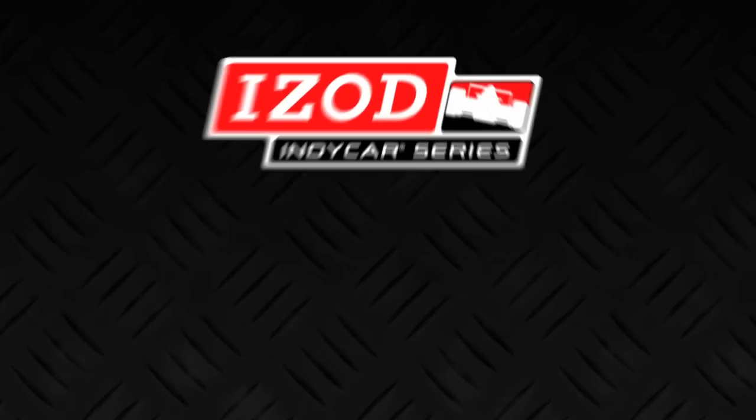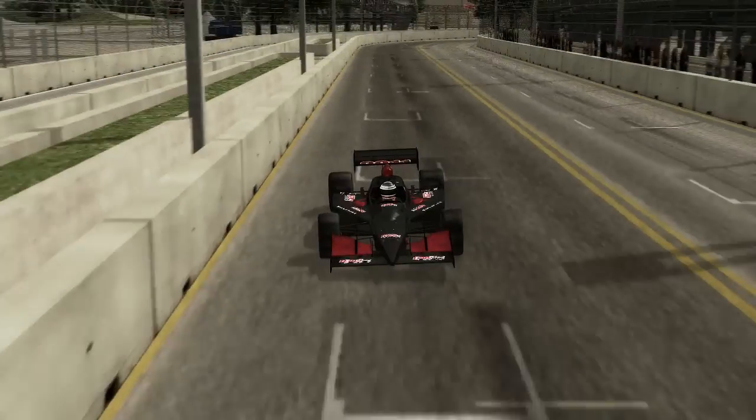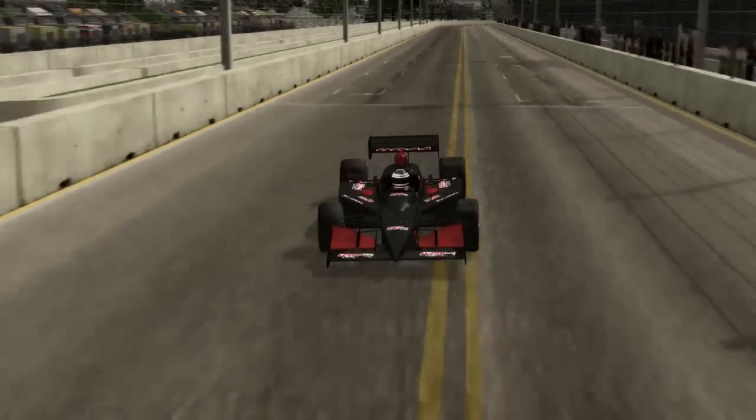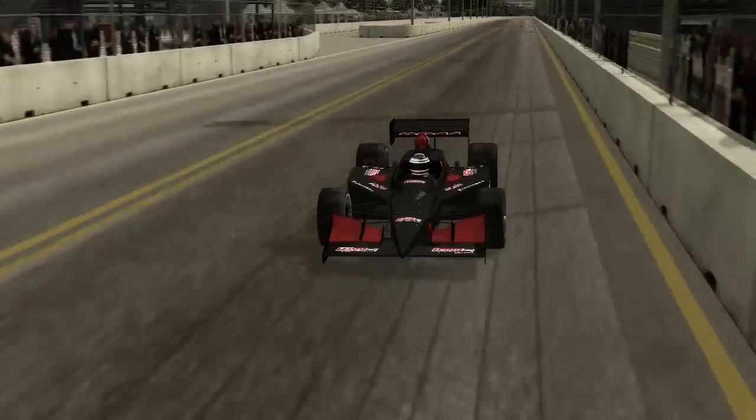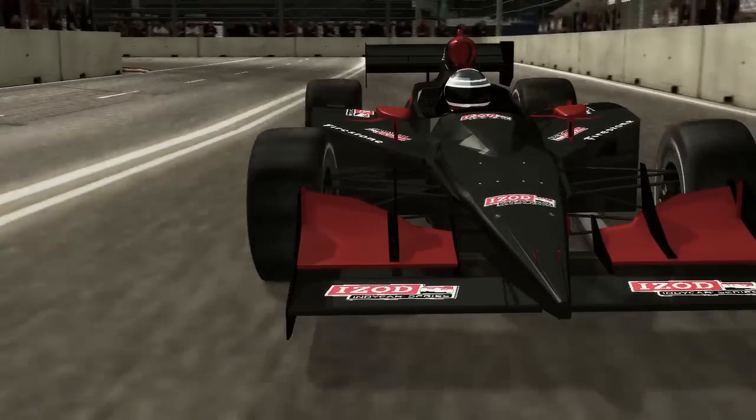Izod IndyCar Series presents IndyCar 101: Suspension. The front suspension of an IndyCar may look like a mixed-up framework, but it's actually a refined and carefully engineered component of the car.